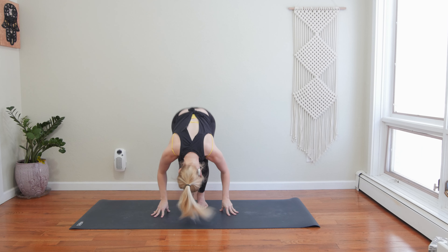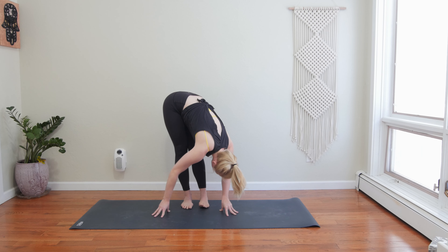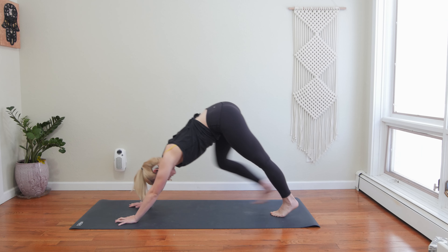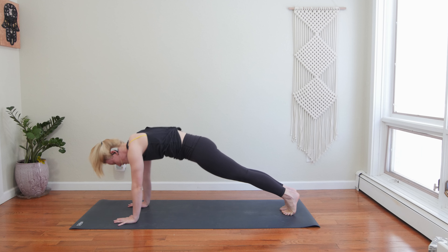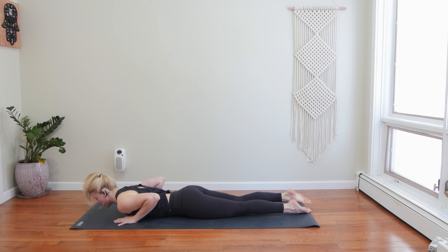Take a deep belly breath in. Exhale, rinse it out. Forward fold. Pedal out your legs. Inhale, halfway lift. Exhale, place your hands to the top of your mat. Spin, step your feet back — downward facing dog. Inhale, roll forward to high plank. Exhale, lower down to your belly.